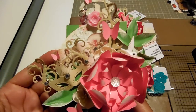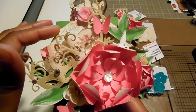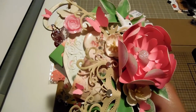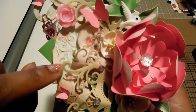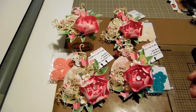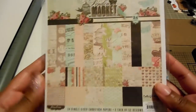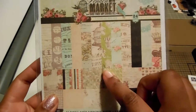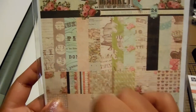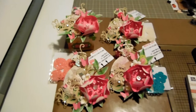The base is the Tim Holtz pocket watch die. I used some modeling paste on two of these — you can kind of see it peeking through. For the paper background of each pocket watch, I used the London Market paper collection. I used this paper here, this paper here, the map, and I believe this one — those are the four papers I used.